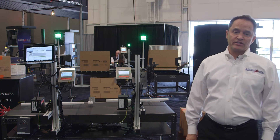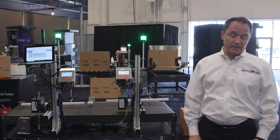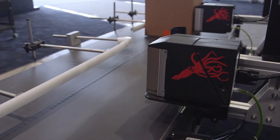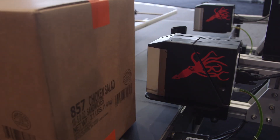Another advantage of inkjet printing — direct jetting on the case — is you don't need to hand apply labels. Many of our customers pre-print labels and hand apply them, but by going to our technology you're eliminating that step, and hence eliminating labor in your manufacturing process.